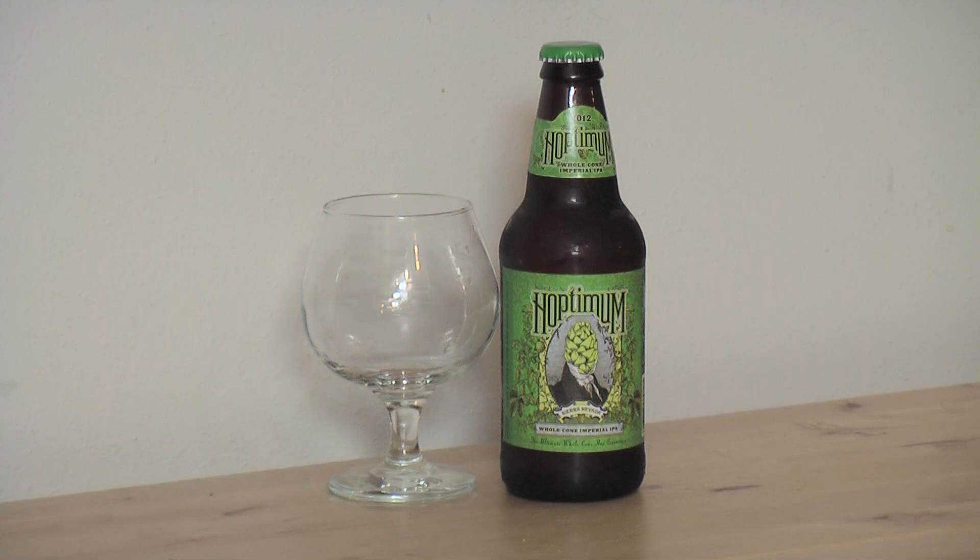Howdy Ramblers! Today we are going to be reviewing the 2012 Hoptimum Imperial IPA by Sierra Nevada.